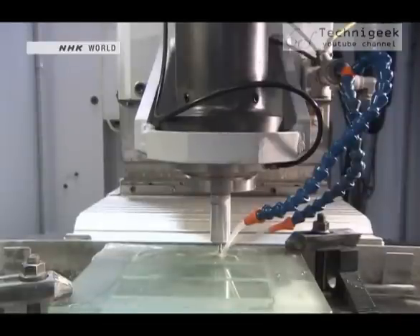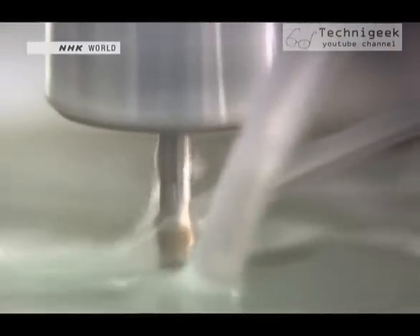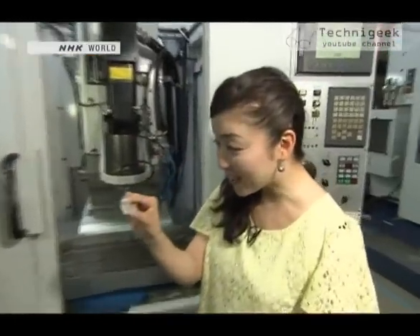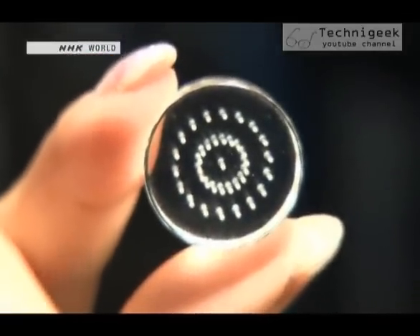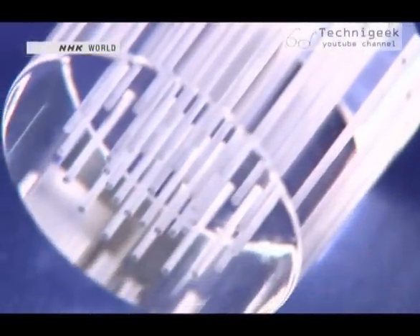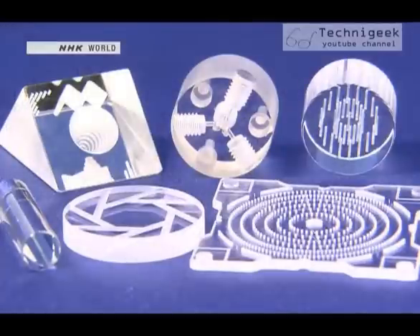With this ultrasonic device, ultra-high precision machining is now a reality. These holes are only 0.5 millimeters in diameter, and the margin of error is only 10 micrometers. The Takumi's device is used in high precision parts machining because it's capable of processing hard but fragile material with such superior accuracy.